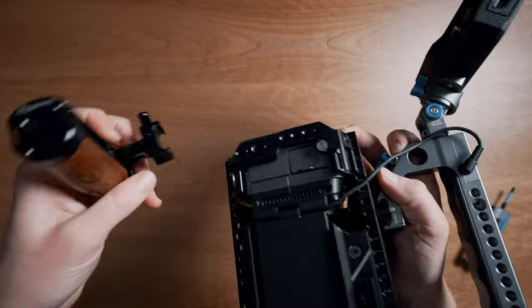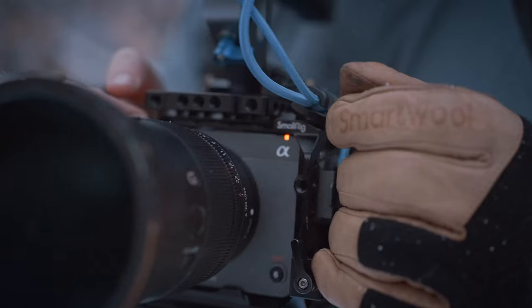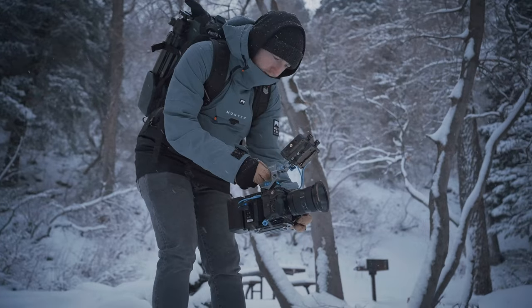On the left side of the rig, I use the SmallRig wooden NATO handle, which is attached directly to the SmallRig cage itself. It's super small, lightweight, and it provides an excellent third handle option. So you have a bunch of different configurations for the FX3 or FX30. With the added weight of the Cineback, you really get that nice, heavy cinema camera handheld look that's kind of hard to replicate otherwise.